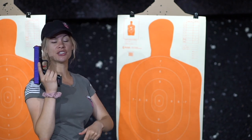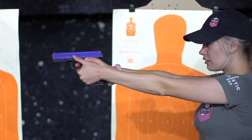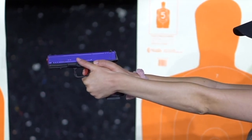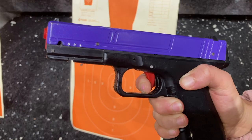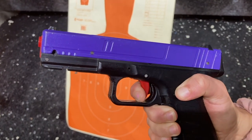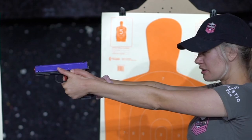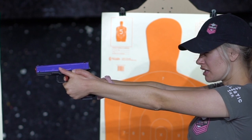Now I'm going to turn to my left side so you can see trigger reset on the other side. I'm going to line my sights up, got my sight picture. Now I'm going to touch the trigger, let that slack out. Now that I've let that slack out and I've hit the wall, I'm going to do a nice slow trigger press, and then let out just to the click. I'm going to line those sights back up, reset just to that click, do my second shot, release it just enough.